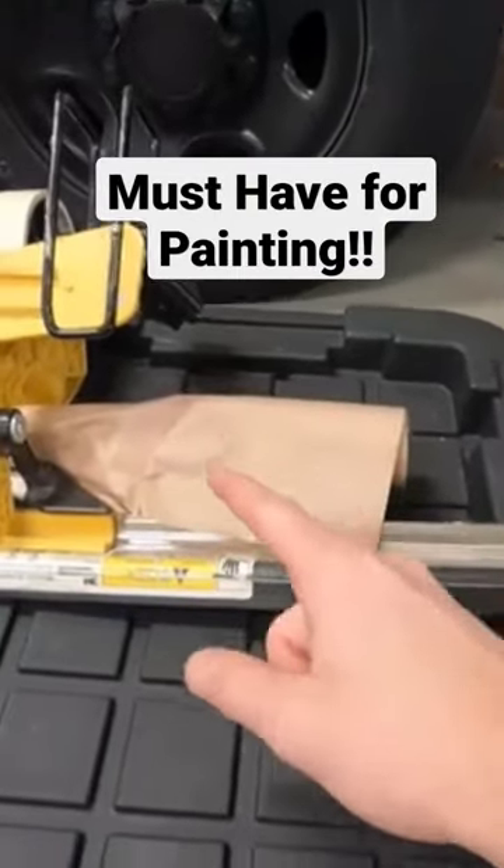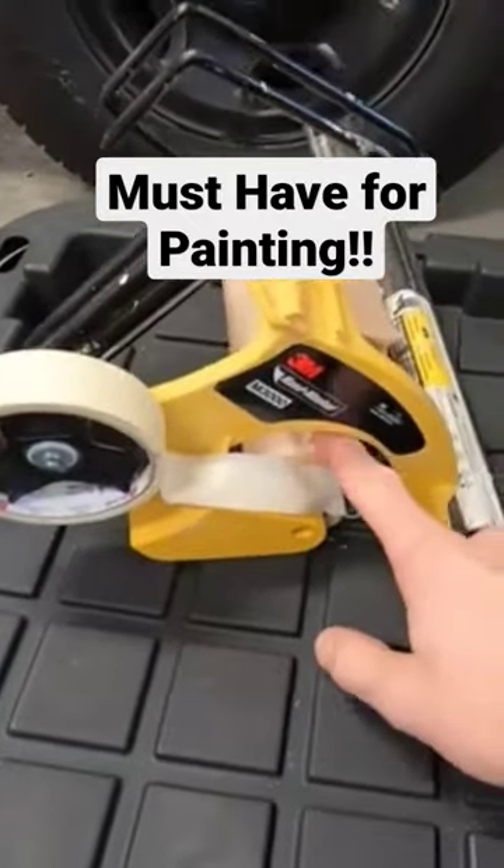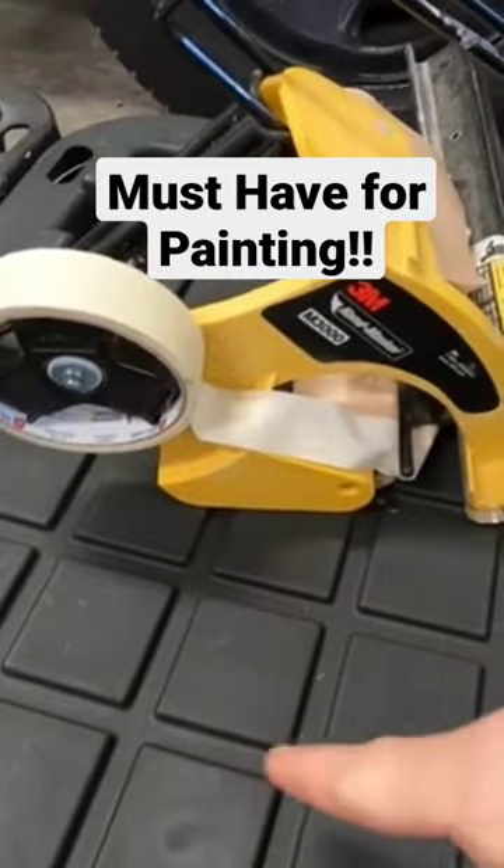This is another must-purchase if you're painting — the 9-inch paper and 1-inch tape. I put that all around the room, the perimeter of the room.